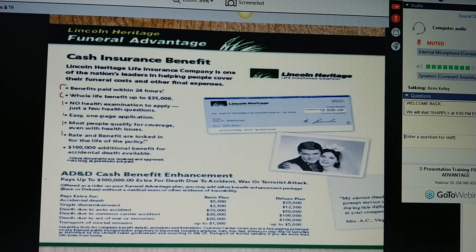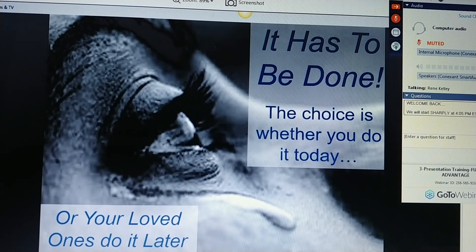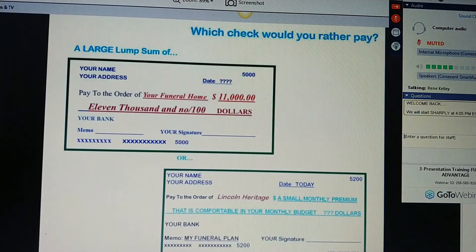The rates and benefits are locked in for the life of the policy — they won't change. And we do offer accidental death and dismemberment as a bonus. Accidental death and dismemberment also includes transport of mortal remains, Ms. Jones. So if you die away from home, it'll pay to get the body back. Ms. Jones, this has to be done. The choice is whether you do it today or your loved ones do it later. Let me ask you — which check would you rather pay? A large lump sum to your local funeral home in the thousands of dollars? Or a small monthly premium that fits comfortably in your monthly budget?